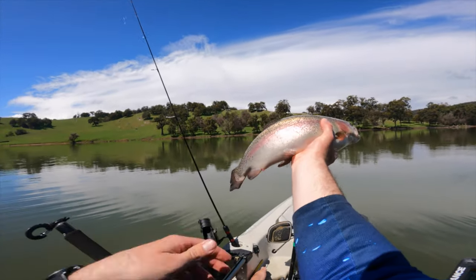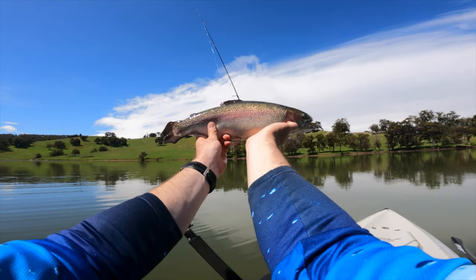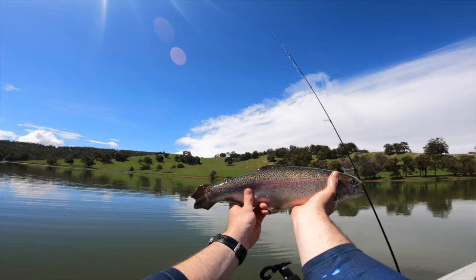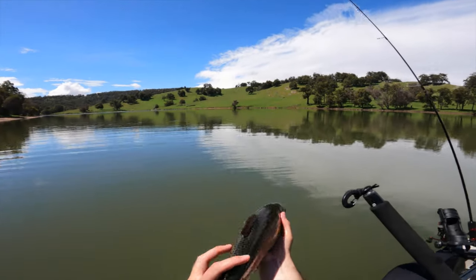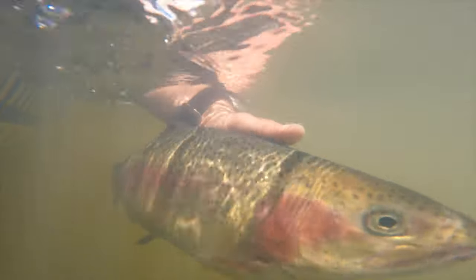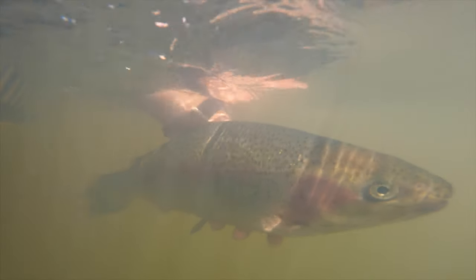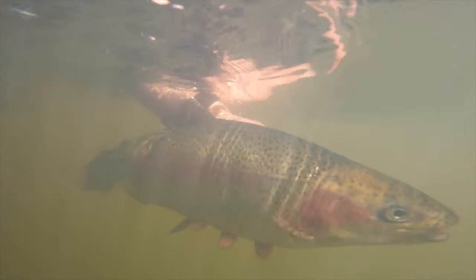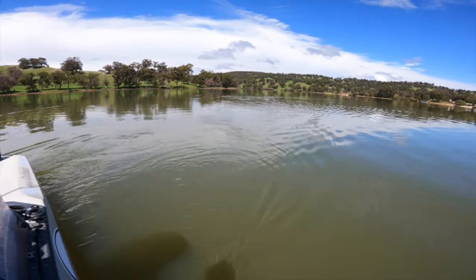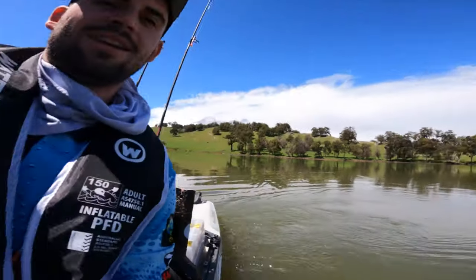How good is that — I've only been here for five minutes! That's a big trout. I'm going to chuck him back. Yeah, it kicked off. It poured for a second there, but it kicked off.